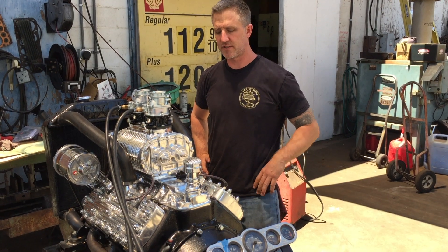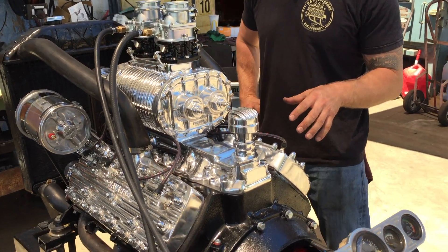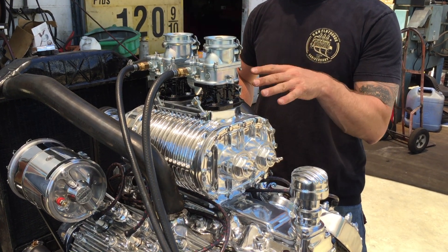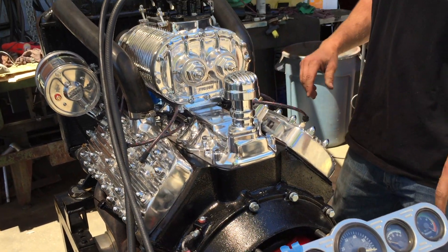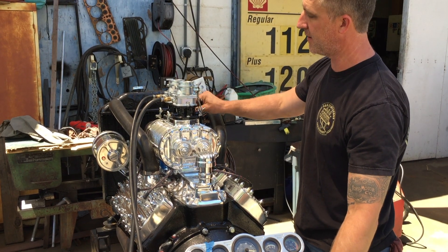This is one of our Scott blower builds with Navarro heads, Scat crank, Scat rods, Ross pistons, the brand new Stromberg from England. We have a PowerMaster alternator and starter, MSD 12 volt, ready to run — about 250 horsepower with McLeod clutch and aluminum flywheel, ready to go.